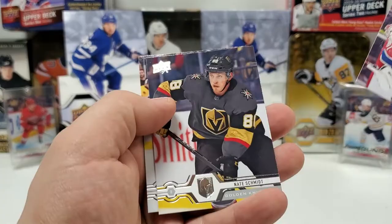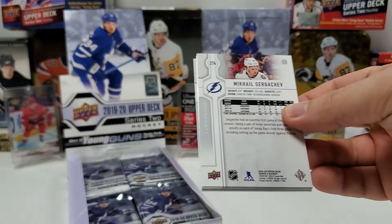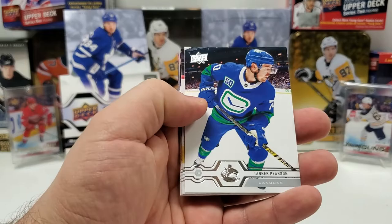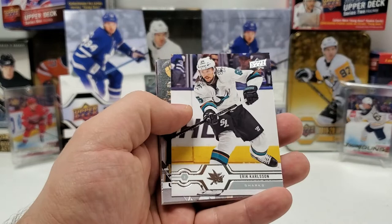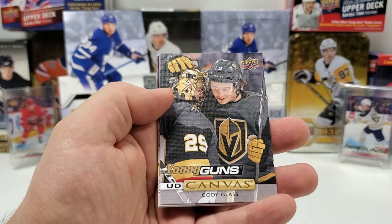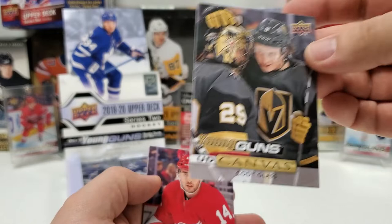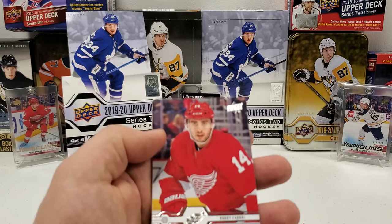Two Young Guns down, expecting at least four more, barring a Canvas pull, Exclusives, or Clear Cut. No OPG in this one. Tanner Pearson, Derek Ryan, Eric Carlson, and Canvas — oh buddy, I see a Y — this is a Canvas Young Guns! Let's just see... oh, that's a good one, folks. Yes — Cody Glass! Decent one. Young Guns UD Canvas, Cody Glass — let's appreciate that for a second. That's a good pull! Bonus Young Guns, very happy about that. Robbie Fabbri, Alec Martinez, Ryan Murray, and Mikhail Sergachev.